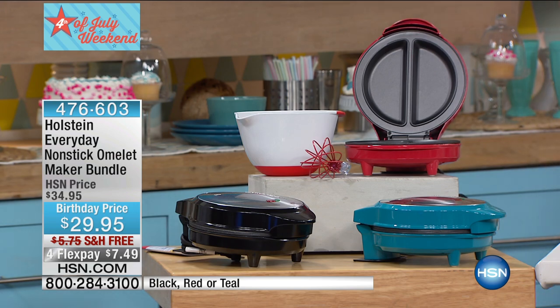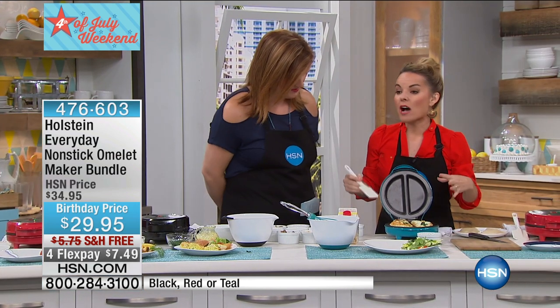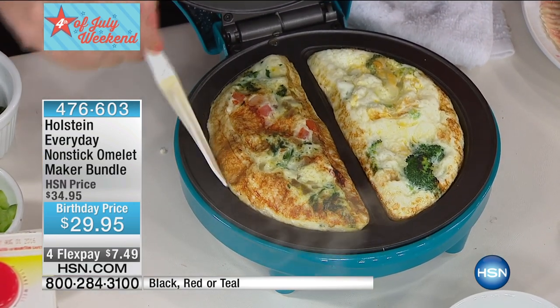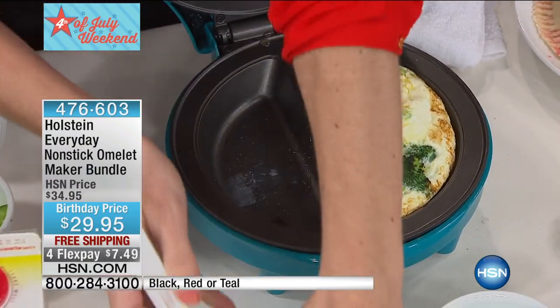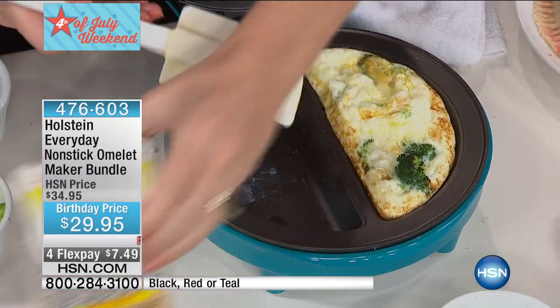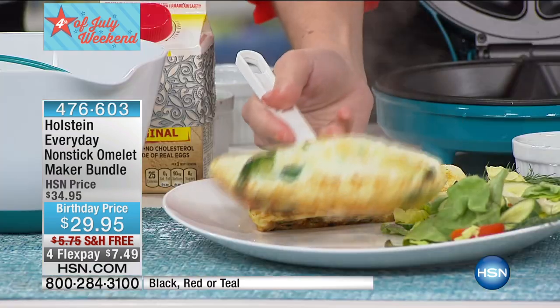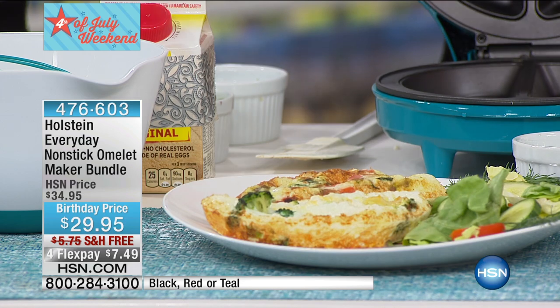A lot of us have to do egg substitutes — no problem in our makers. We've done our egg whites, or you can use the egg substitute that comes in a carton. If that is something you have to watch out for in your diet, this cooks them all beautifully.